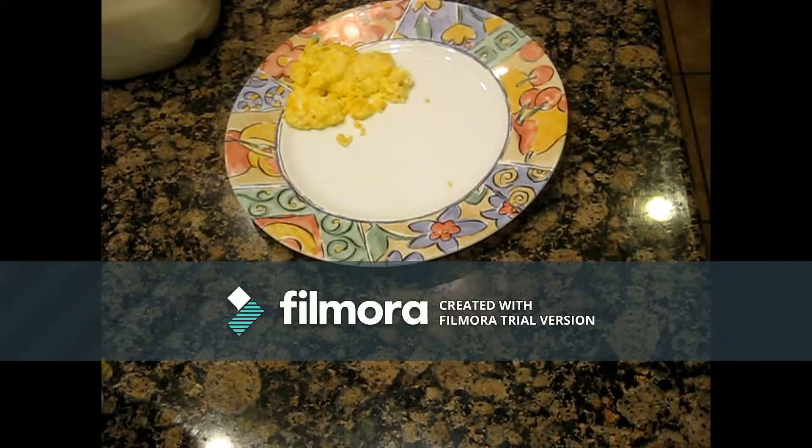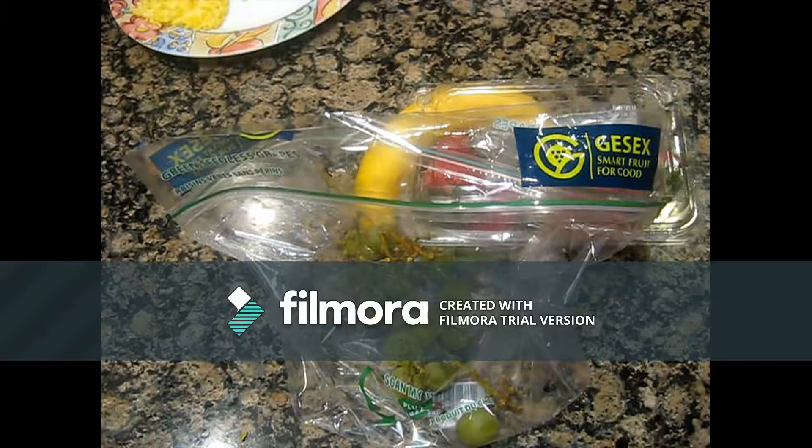I guess the bread isn't so stark — I didn't show it. So now we're on to the plate, and all I'm going to do is just cut it off. Not much to show.